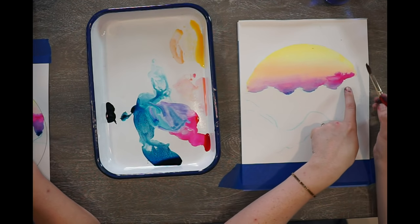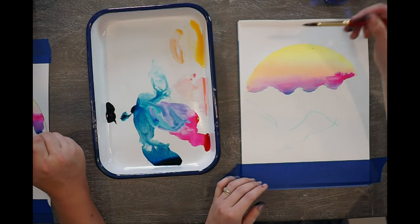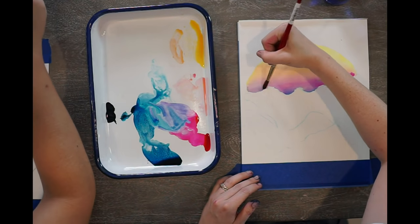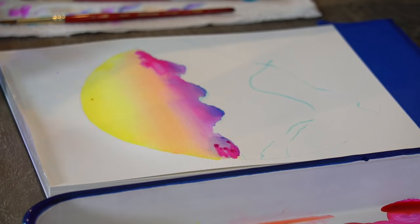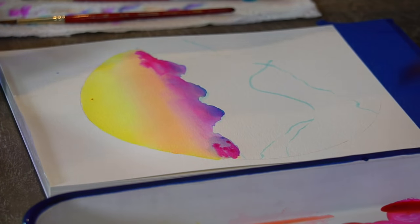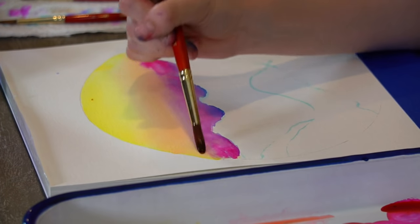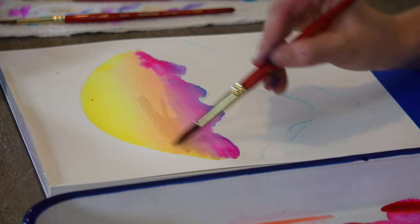For me, I love this punch of color I have on this right side. I feel like I didn't get that on the left, so I'm going to put in a little bit of pink on this side because I want that side to be colorful too.